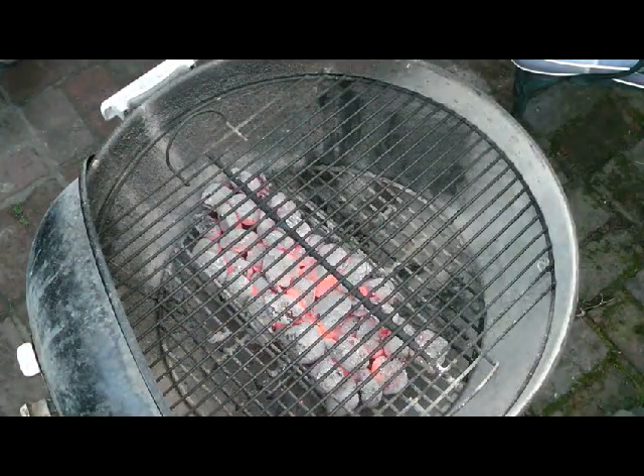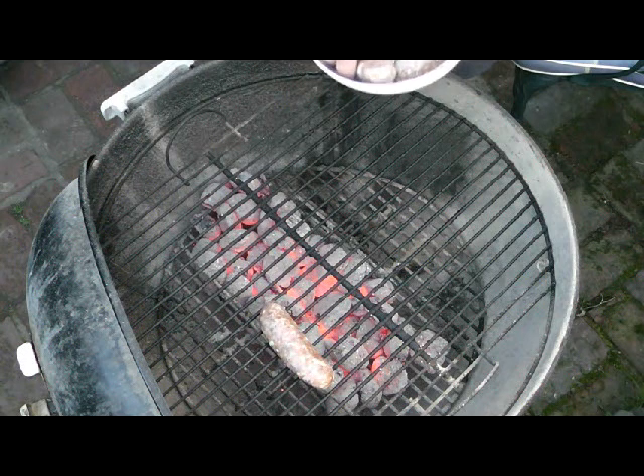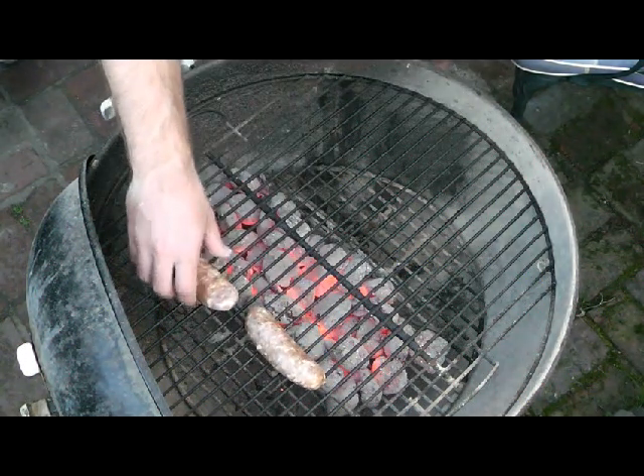I've put the cooking grill on now and I'm going to place my sausages not over the fire, but just around the edge. That way the heat will circulate but not be directly applied to the sausages.